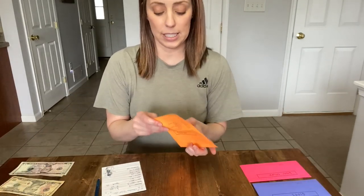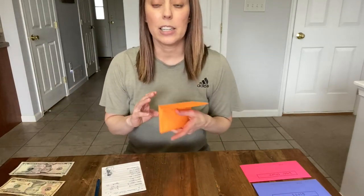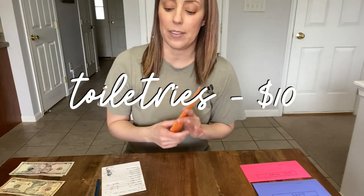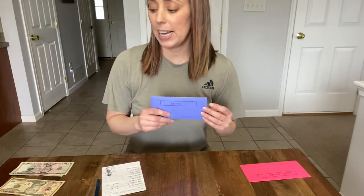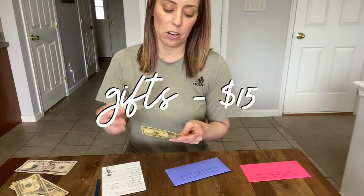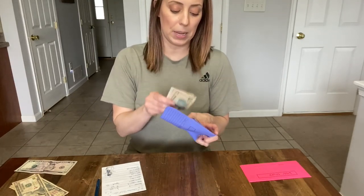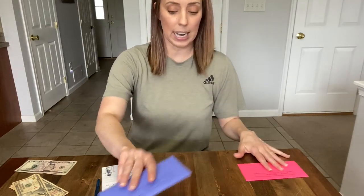Next is toiletries — just in case anybody needs deodorant, toothpaste, or other necessities. That's $10 in the toiletries envelope. Next I have gifts — I'm only putting $15 in right now. That's one of the categories I adjusted this paycheck just to make sure we had a little bit of extra money in our budget.